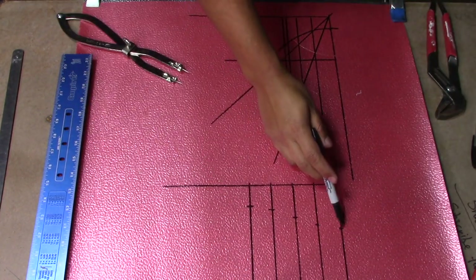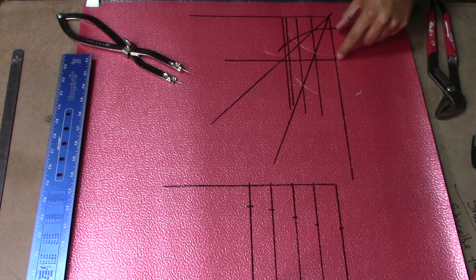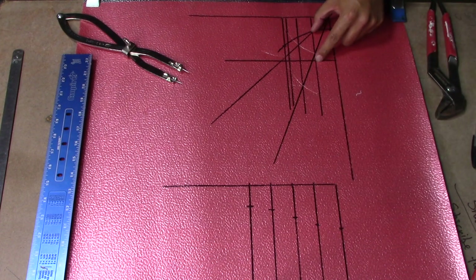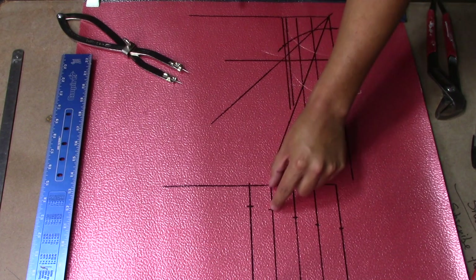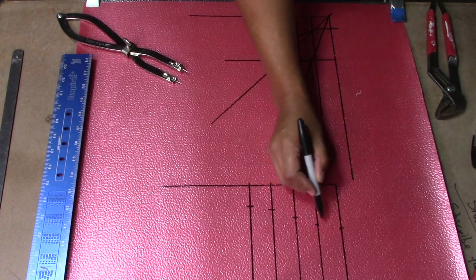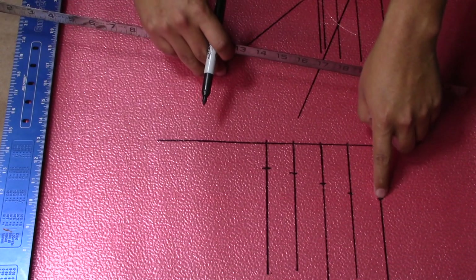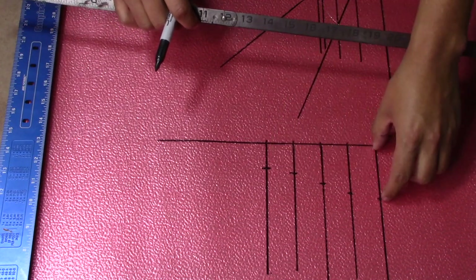Now I have the five lines where they crossed on this end. Basically, from this line wherever it crosses the first line you transfer it here; second line, wherever it crosses the circle you transfer it; third line, same thing; fourth line, transfer; fifth line, transfer. Wherever they cross, you just make a mark. Then using something bendable — in this case I'm using a circumference ruler, but you can use anything — connect each point together. It's pretty much connect the dots and you should have your pattern.